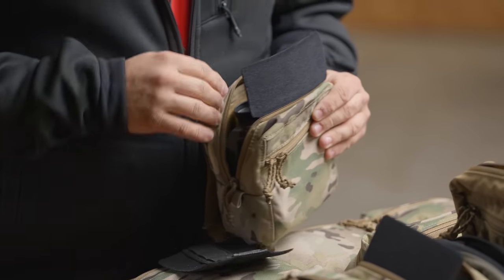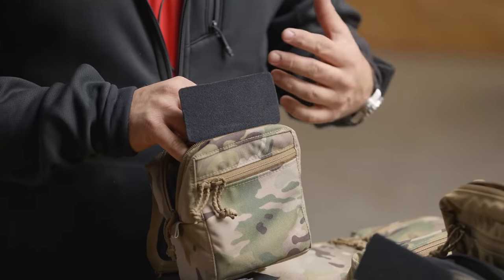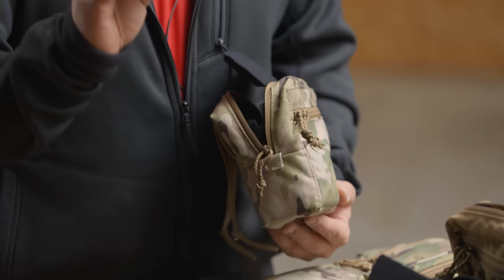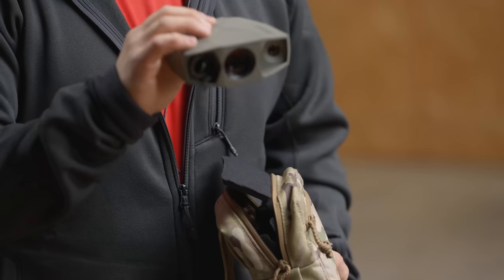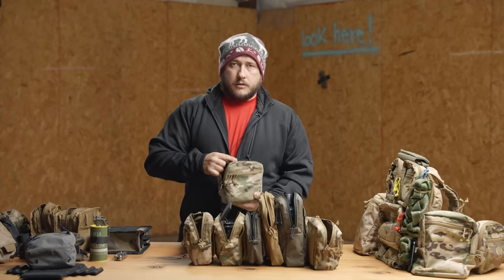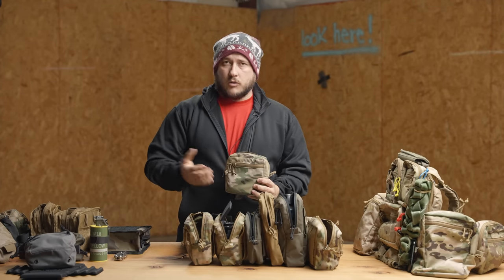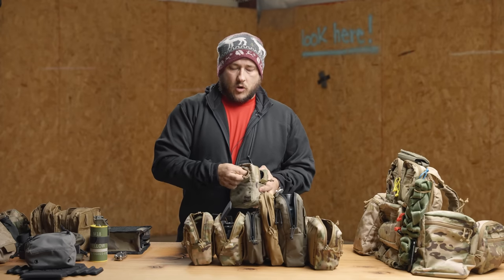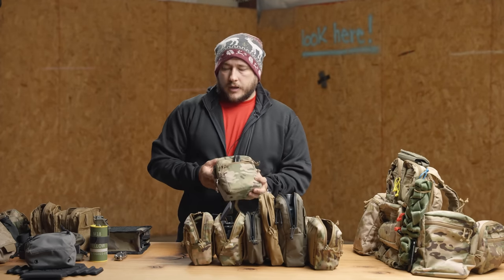This is a removable insert that we're going to talk about separately. It fits inside of the small and the medium GP pouches, and it will encapsulate some kind of sensitive item — either night vision or something like this Terrapin range finder. It just kind of fits in there and keeps it nice and protected. So that's something we're launching that we're really excited about. I just have some Sharpies to show you, again, size reference — just some Sharpies stashed in that front pocket there.